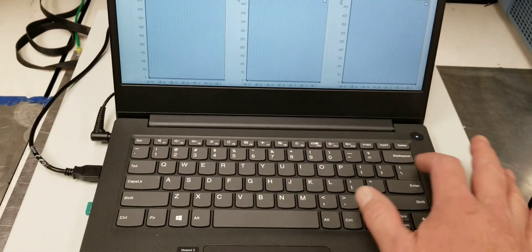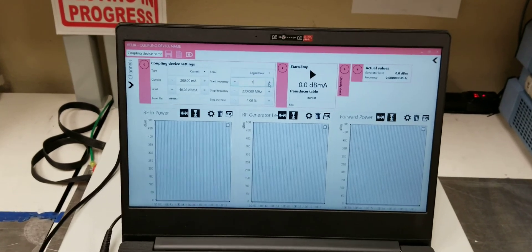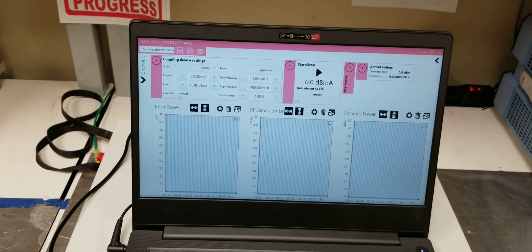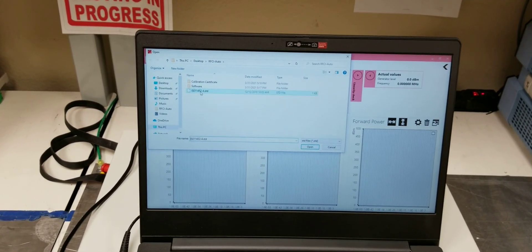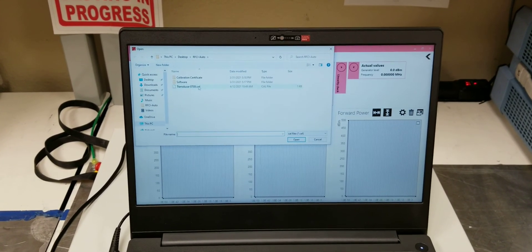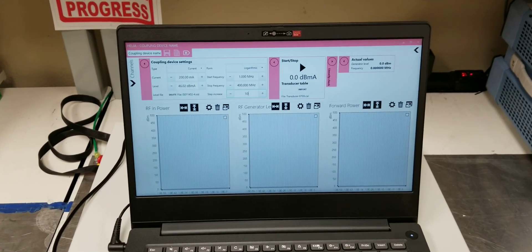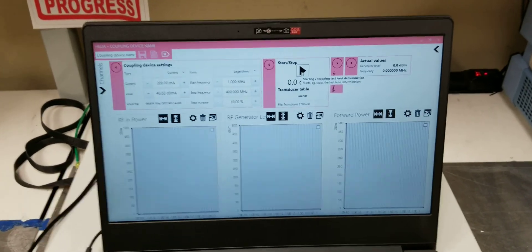We're going to start at 1 megahertz and end at 400 megahertz. We're going to import the level file for ISO 11452-4 and then we must import our transducer file. Normally this would be set to 1%, but for speed we're going to set it to 10% for this test, and off we go.